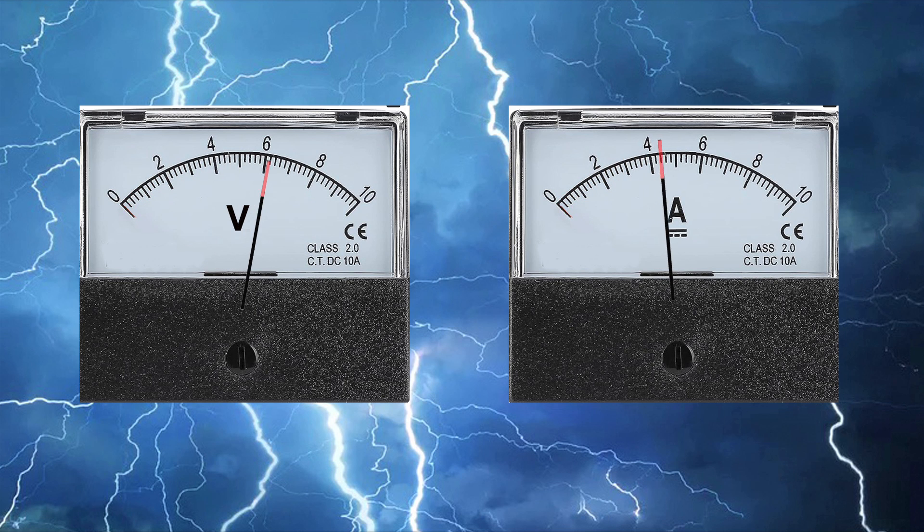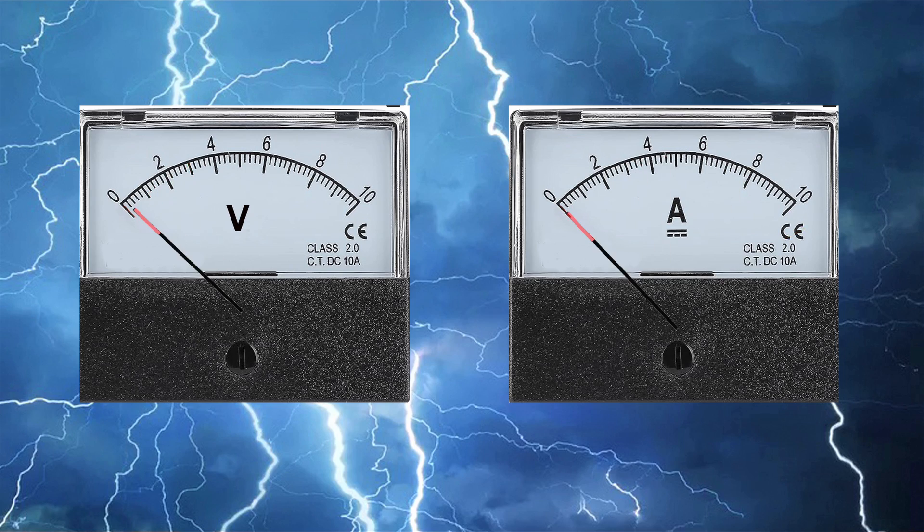As we load up the power supply and get close to its rated output, the voltage will start falling off because the power supply is having trouble keeping up. When we hit the rated current — say five amps — the voltage will fall way off, and because the current flow is so high the power supply will start to overheat. After a short period of time the circuit breaker will trip and save the whole system by shutting it off. If we place a screwdriver across the rails, a tremendous amount of current will flow, the voltage will drop sharply to practically nothing, and the circuit breaker will trip instantly.